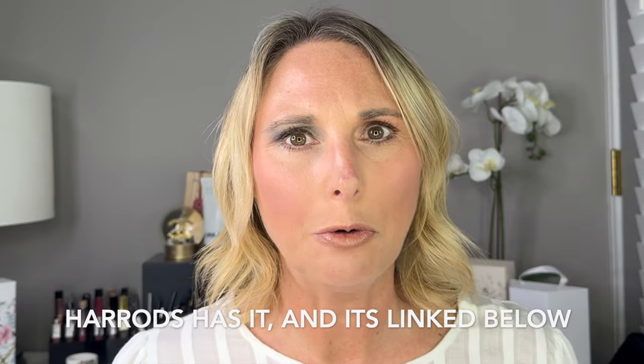It is not available in stores anymore, so this video is going to be more for if they bring it out again next year — you'll kind of have an idea of what products are in this, like, summer advent calendar. I really don't know how else to describe it.